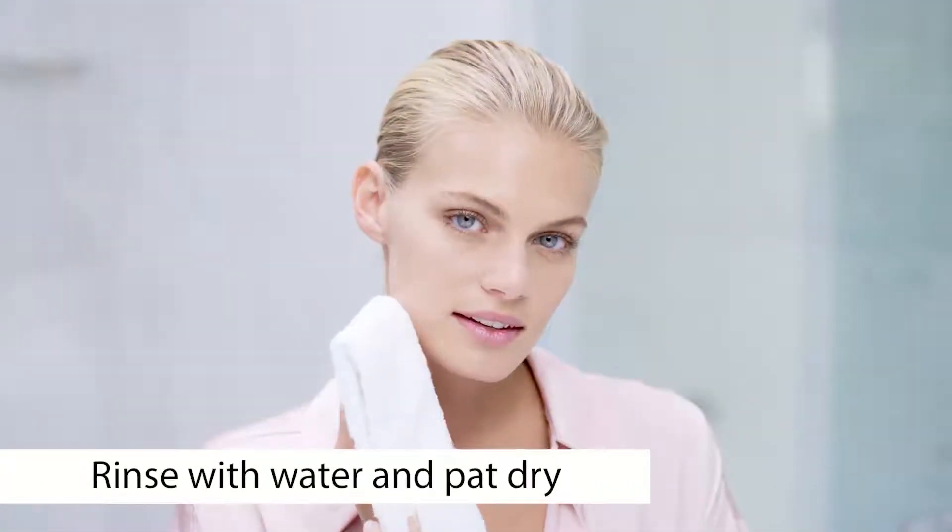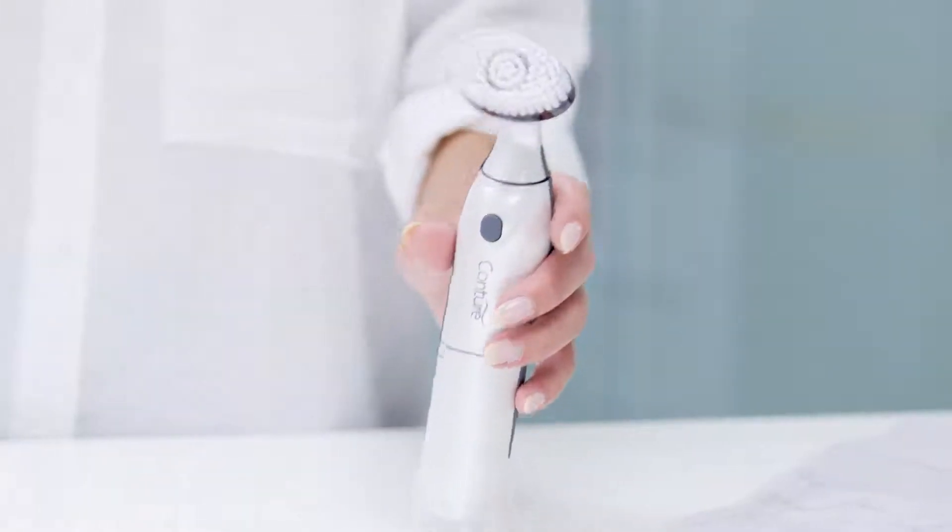When you're done lathering, rinse thoroughly with water and pat dry skin. The revolutionary, first of its kind AeroCleanse Facial Cleansing Brush — brought to you by the world leaders in airbrush, Lumen S.